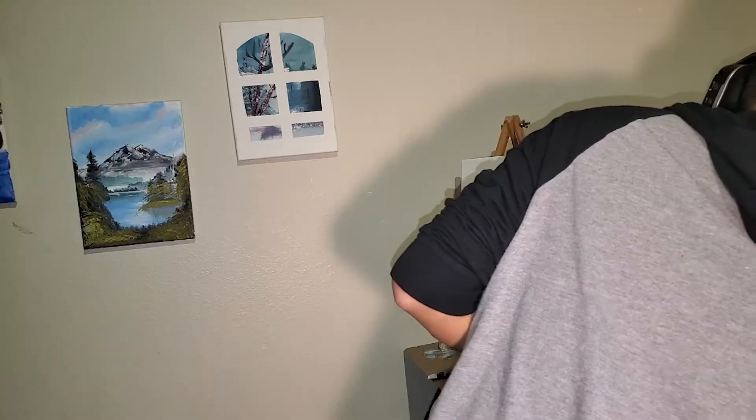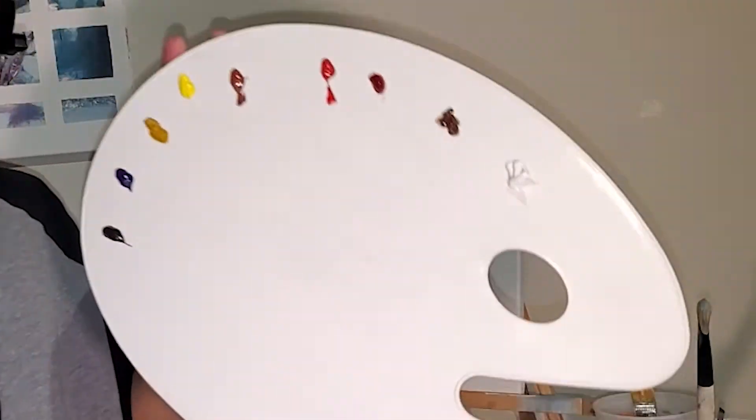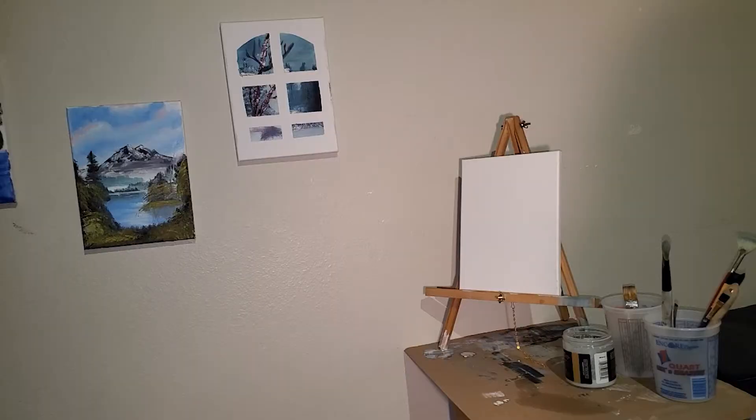I dedicate this upcoming portrait to my friend Patrick Noon — link in the description below, spam him. I picked a winter-springish type painting where there's a cabin in the middle of nowhere. Here's all of our colors in order.